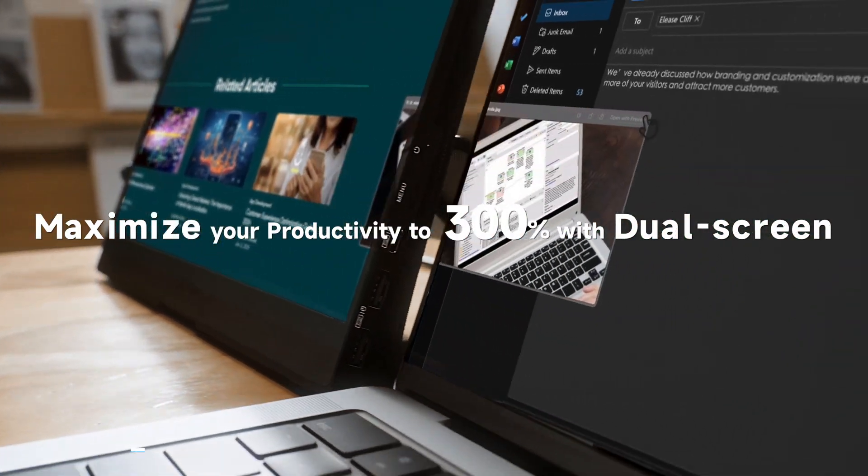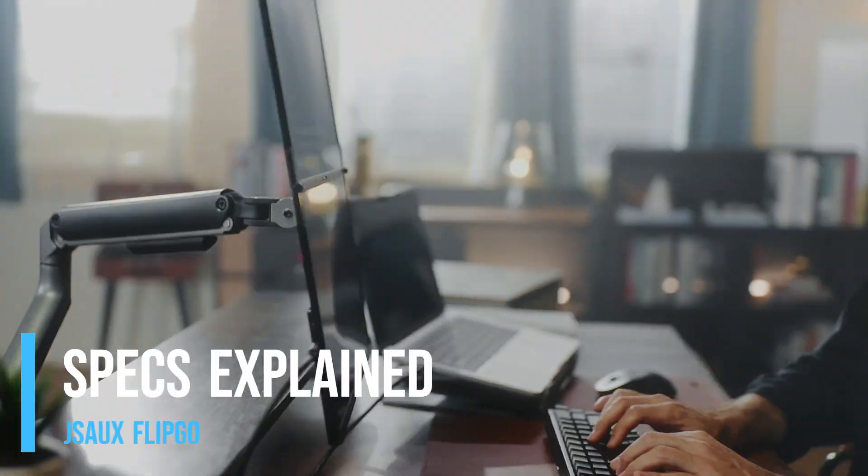So let's talk about what this thing is. The JSAUX FlipGo is a dual screen portable monitor that's compatible with Windows, Mac, and Linux.